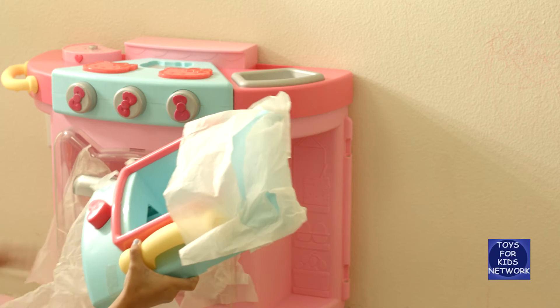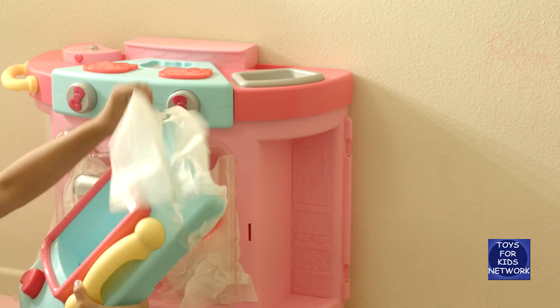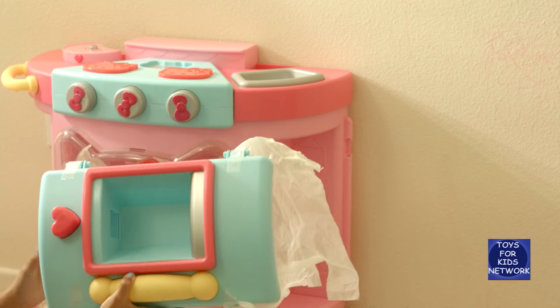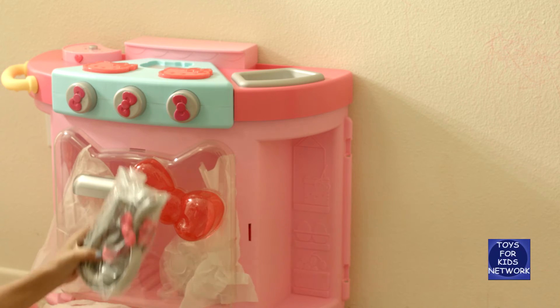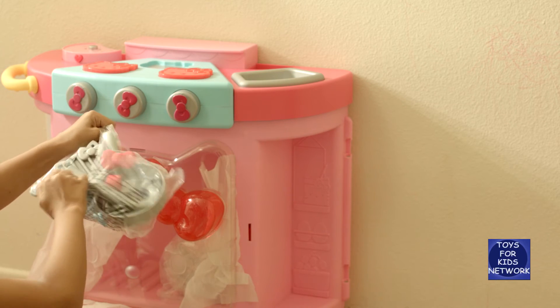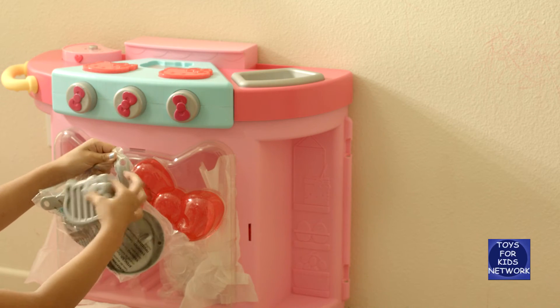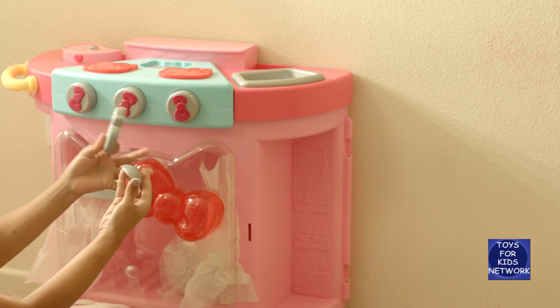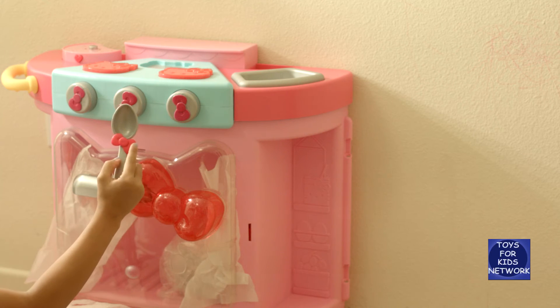Here's the first piece. Let's open it. I think this is the kitchen sink. Our second bag — I think these are all the utensils. We have a Hello Kitty grill, and a spoon that has a little cute bow.